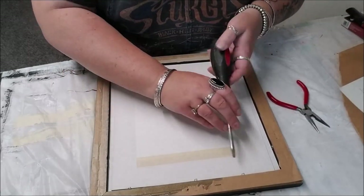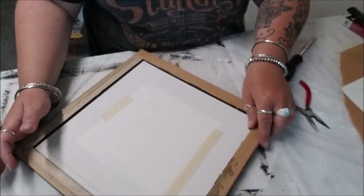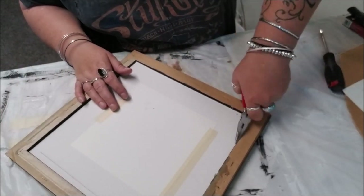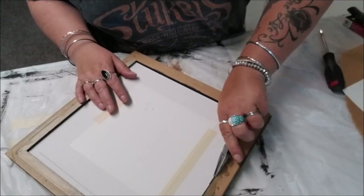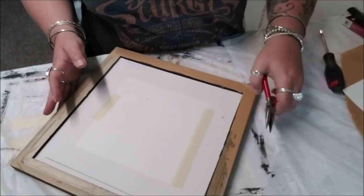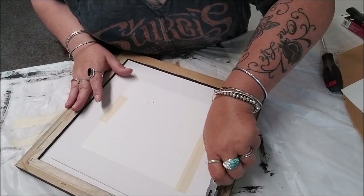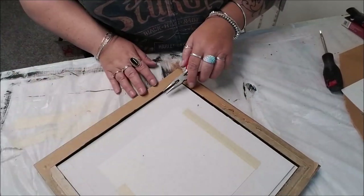Take a screwdriver and push all of these staples up so they're standing straight up. Then take your needle nose pliers, feed them in there, and kind of roll it. There you go - I knew I had figured out a way to do that easier. It's just been about a month since I've done one of these.